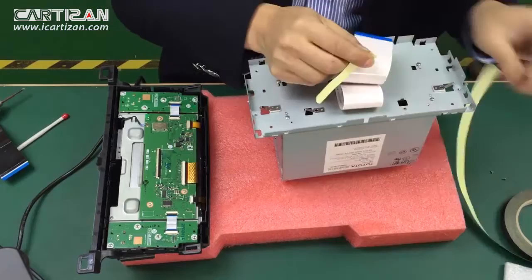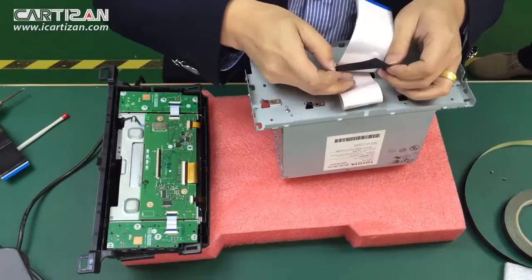Take some cross tape and secure the excess ribbon cable.